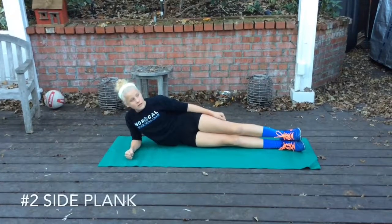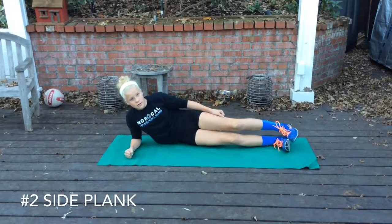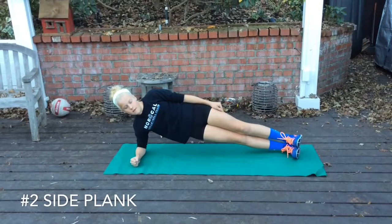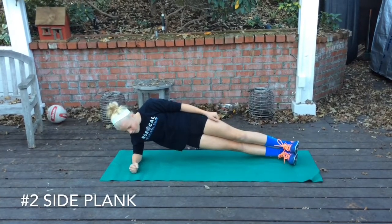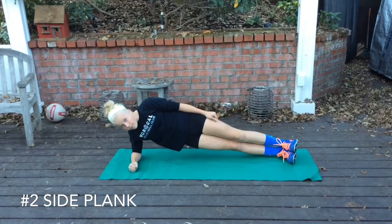The next core exercise is the side plank. Notice Lane's arm position, feet together, which goes up, and nice triangular position.